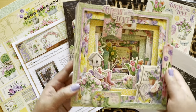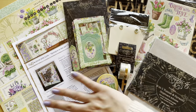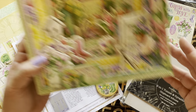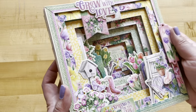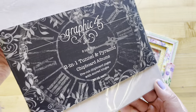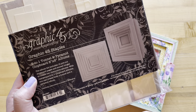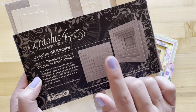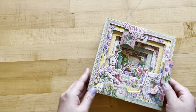Spring is in the air with our Grow with Love Album Kit. We're going to take all of these goodies and create this fabulous tunnel album, created for us by Maria Cole. She has taken our brand new two-in-one tunnel and pyramid chipboard album and used the pieces to create the tunnel album. You'll also have leftover pyramid pieces so you can create a whole second album with your kit.